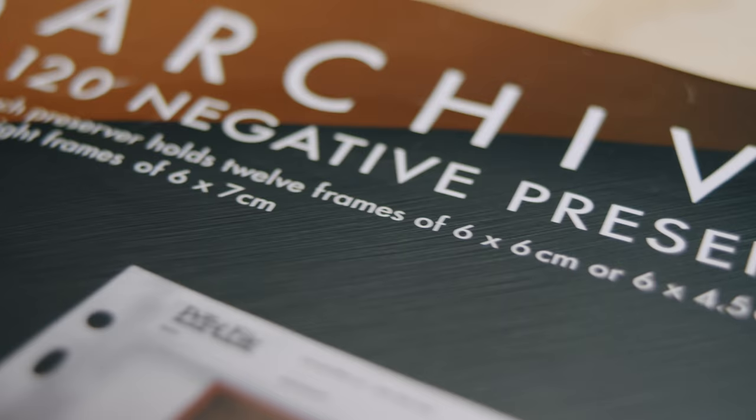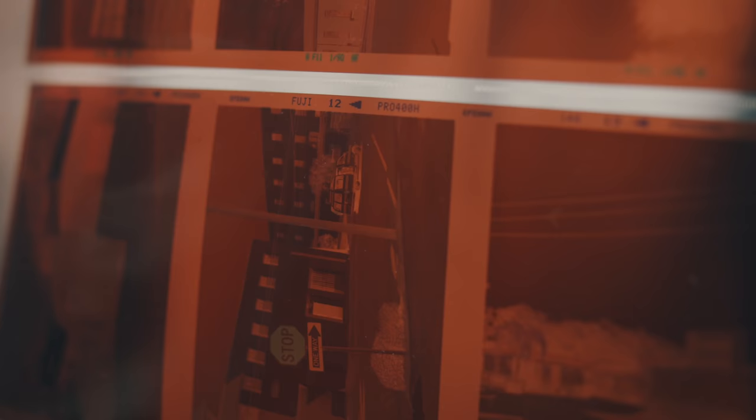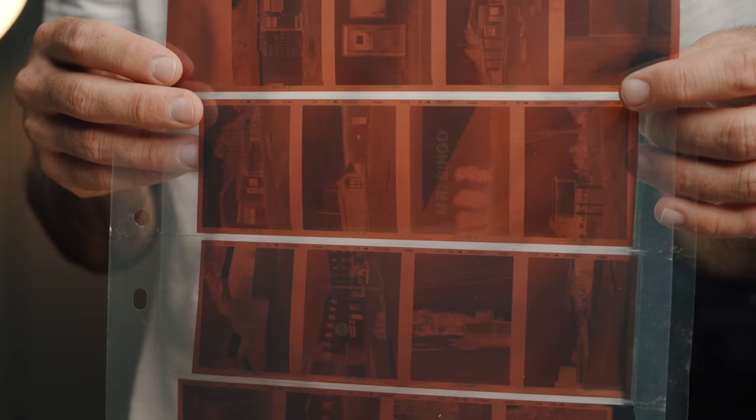These sheets hold seven strips of six frames, so you can fit an entire roll of 36 with some room left. Be careful though — there is another version called the 35-7B which can only hold 35 frames, so if you're shooting a roll of 36 you have to trim one frame off. For medium format, I started with the 120-4B, which holds 12 frames of 6x6 and 6x4.5 but only eight frames of 6x7. Since I shoot mostly 6x7, I switched to the 120-4UB, which holds 10 frames of 6x7 and 16 frames of 6x4.5 — perfect for both formats I shoot.